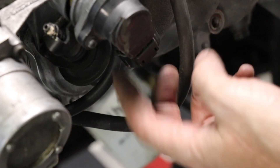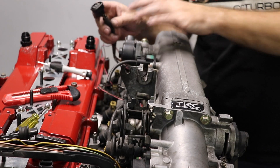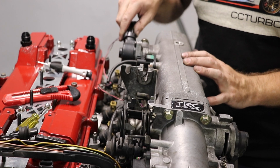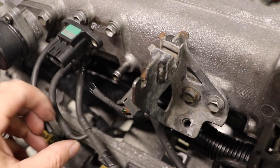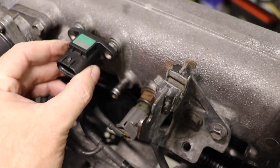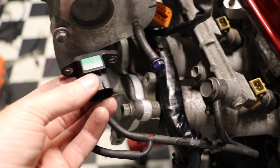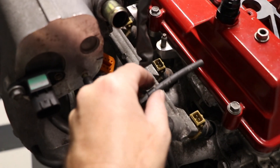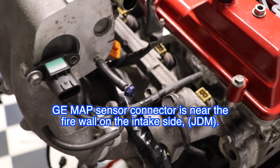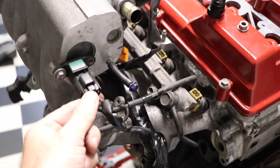Another thing we rerouted was the idle air control valve with the stepper motor — that can now plug straight into the GTE plenum. For the MAP sensor, we just relocate it — I've simply bolted it onto the back of the intake plenum right here. Make sure you run your air hoses back to the appropriate places. I've put it there because the MAP sensor connector on the harness can now simply reach and plug straight in. Done.